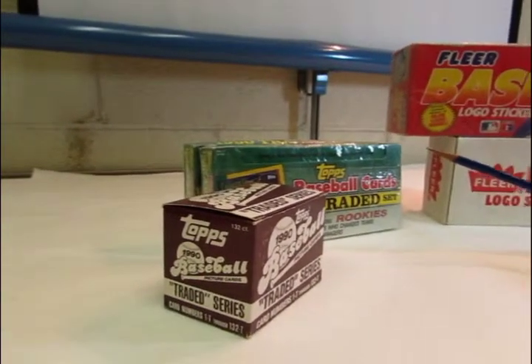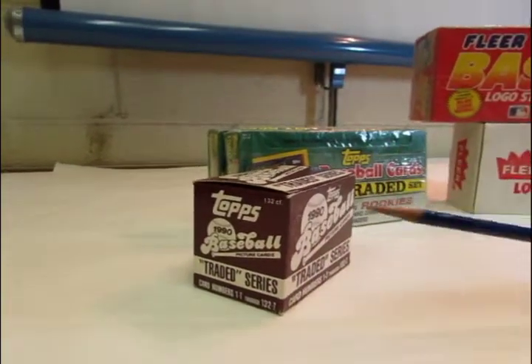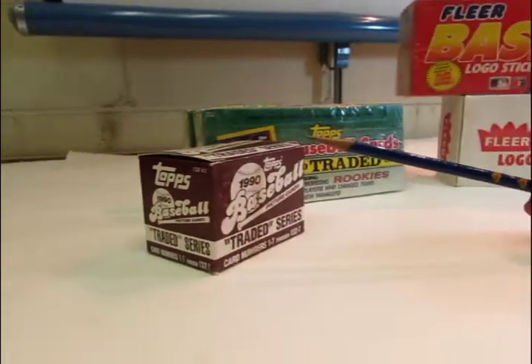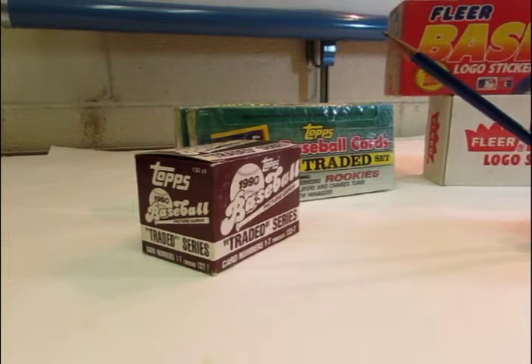The retail has cellophane wrapping, where a hobby set — a 90 Topps traded hobby set — is more just plain. Even though both the cards are the same in each set, the packaging is what we're talking about here.